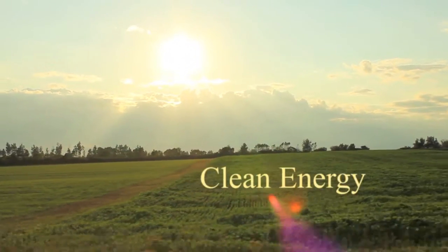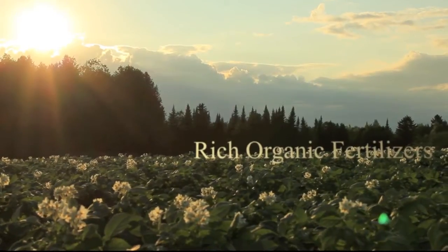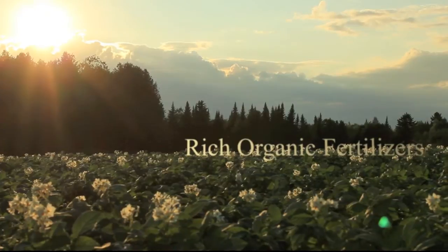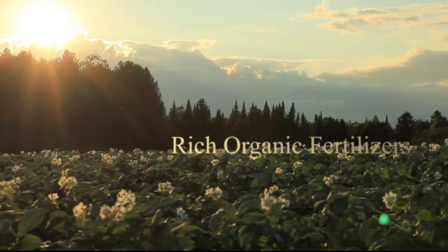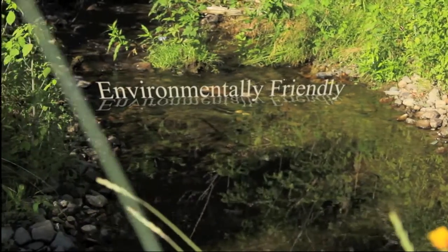Imagine being able to generate clean energy, where its only byproduct is a chemical-free and nutrient-rich organic fertilizer that can be spread directly atop of crops, all while reducing harmful greenhouse gases and landfilled waste.